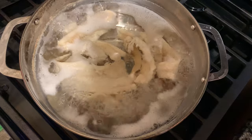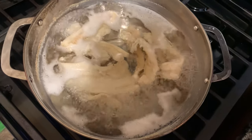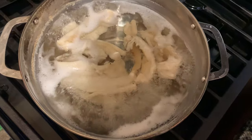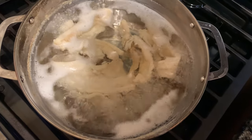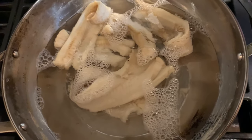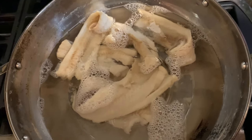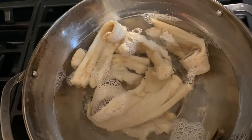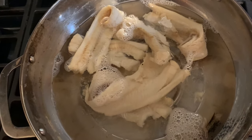I'm going to strain this water off and put the salt fish in some cool water for it to stay and cool down. Then I'm going to break it up in the size I want.